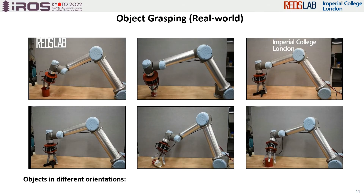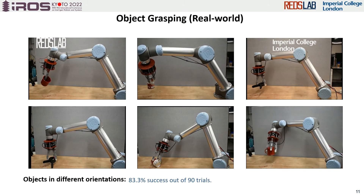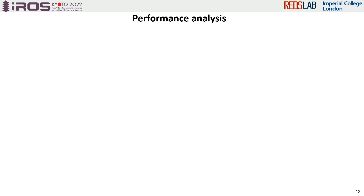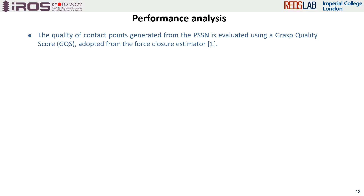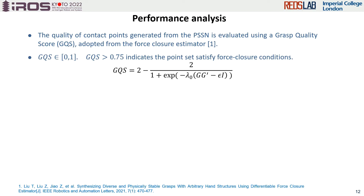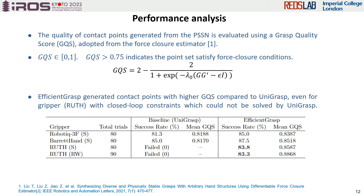The proposed method achieves a success rate of 83.3% out of 90 trials. We analyzed the possible reasons for the failed trials. A grasp quality score (GQS) is proposed based on a force closure estimator. The GQS is used to evaluate the force closure condition of the generated contact points. Any GQS larger than 0.75 indicates that the contact points are valid for a successful grasp. As shown in the table, the mean GQS of our method is around 0.85, indicating that contact point generation is not the main reason for the failed trials.